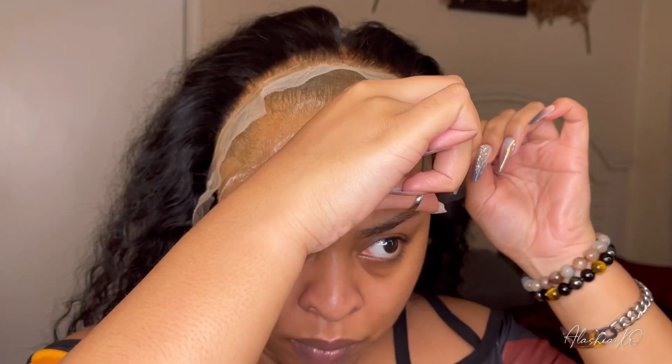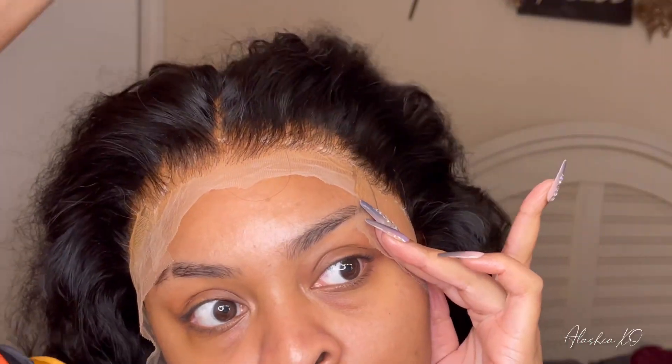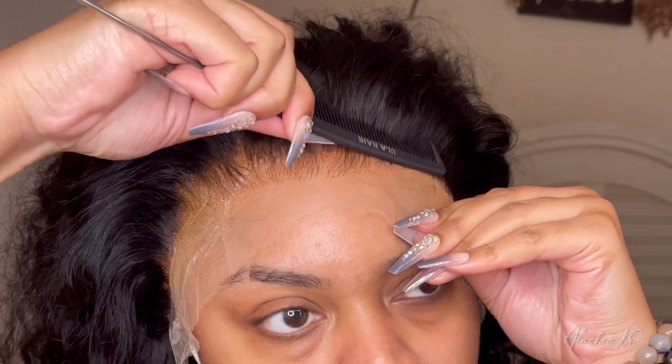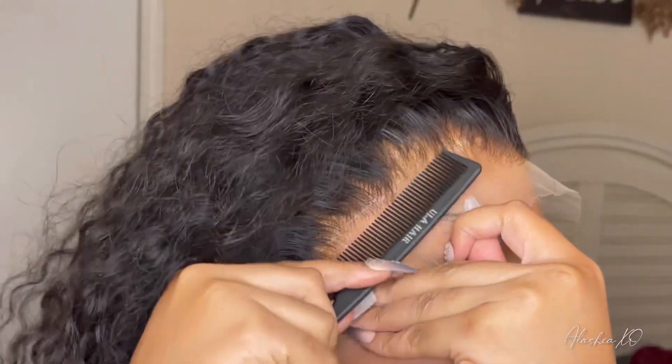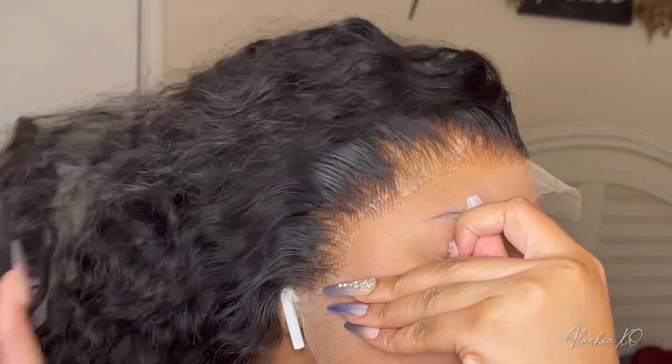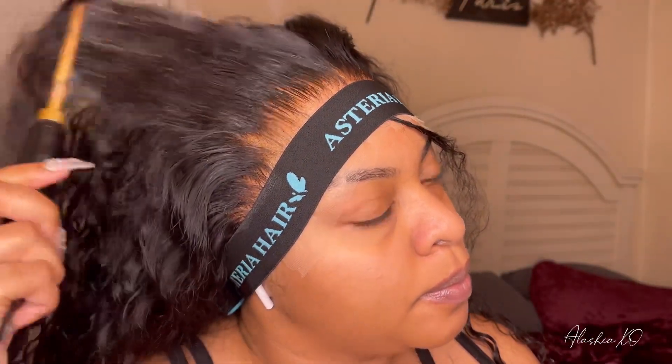The wig that I am applying is the Waterwave Human Hair HD Invisible Lace Front Wig. I have her in 24 inches with the 13x4 HD lace and 250% density. So I'm just going to style this unit up a little bit and I will come back to give you my thoughts and opinion on this hair.